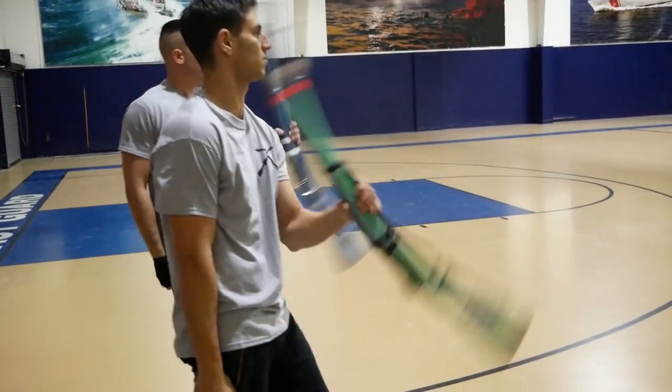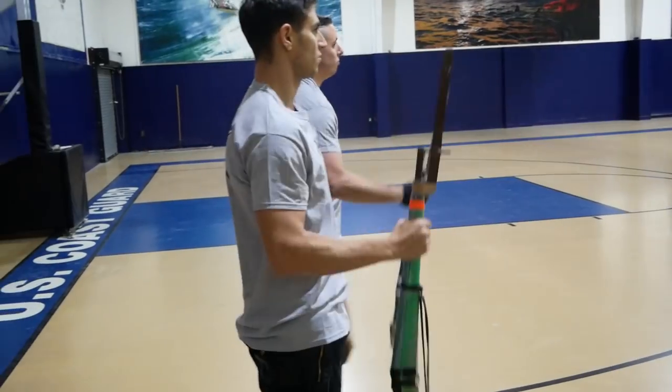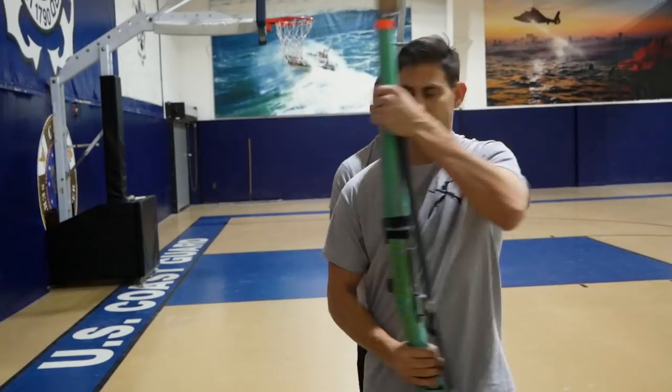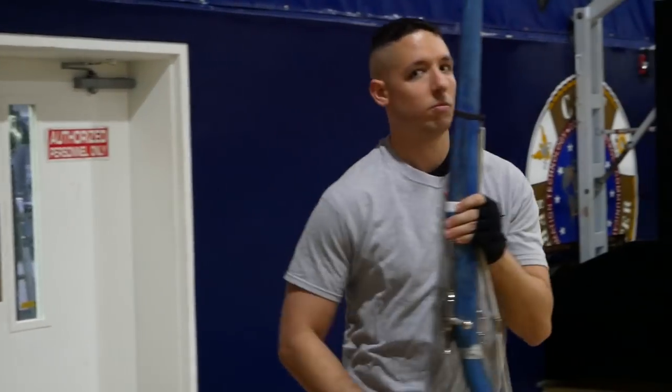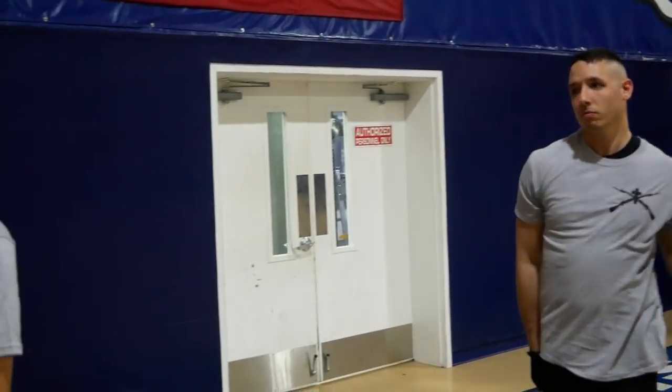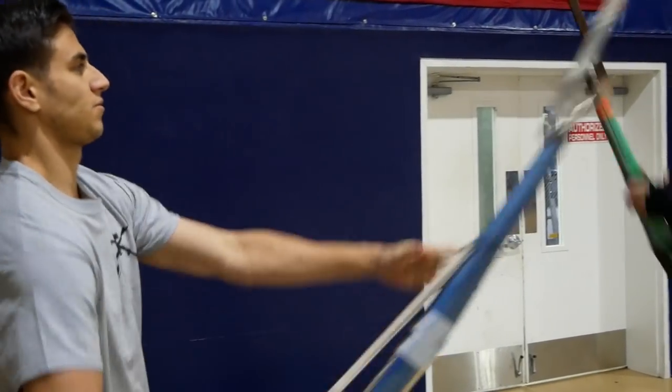Thomas Edison filmed this Arabian Gun Twirler — that's the name of the video, you can look it up. It's an old circus guy in the 1800s who actually has a pretty refined style of drill, which is remarkably impressive, which means he'd been doing it for several years. So we don't even know where it officially starts, why people started spinning rifles other than it felt good, it looked good. The first piece of evidence we have of exhibition drill originated from Thomas Edison in the 1800s.